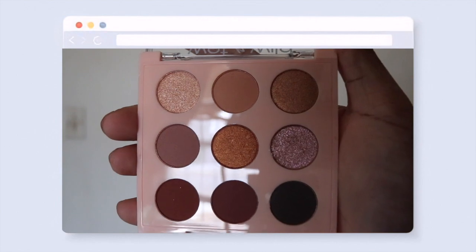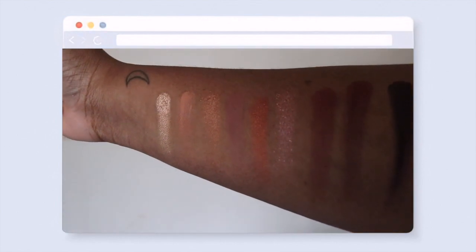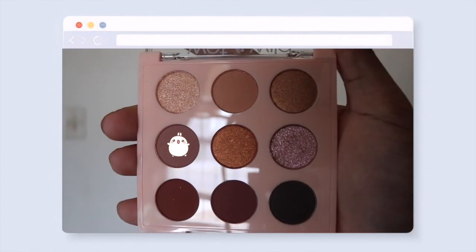Alright, let's get started. So this is the Wet N Wild 'In Love with the Cocoa' palette. The collection is limited edition, but I'm not so sure about that. It comes with nine shadows — four of them are shimmer, the rest are mattes. You can pick it up at wetnwild.com or from Target, and it's $6.99.